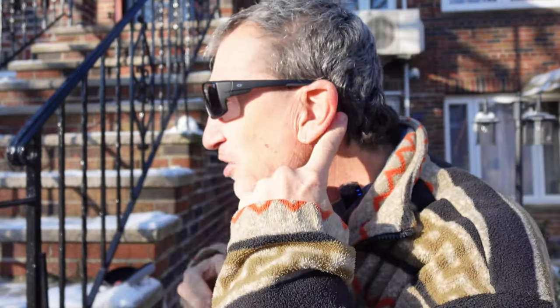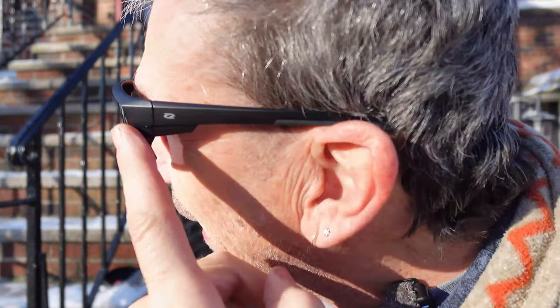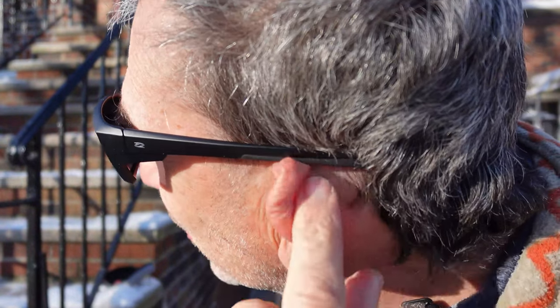Excellent for fishing, looking at water, going skiing, hiking, camping — and they fit very nice. As you can see, they go right by the temple on nicely.